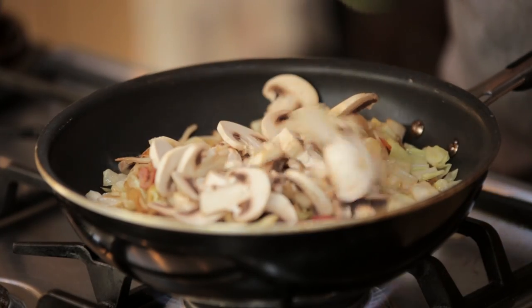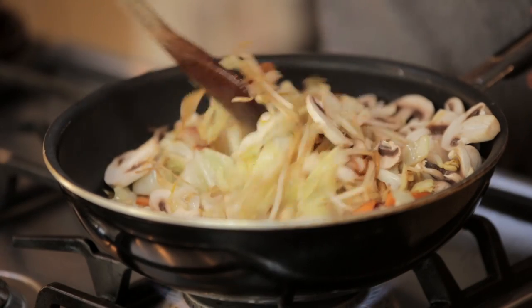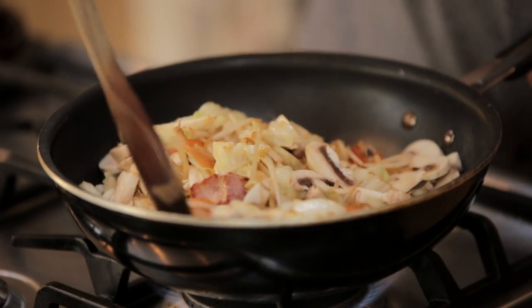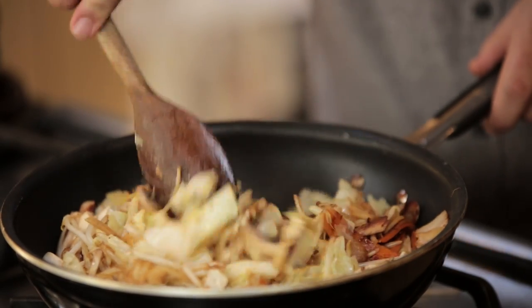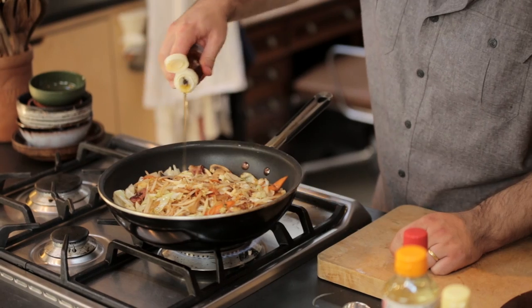These are just ordinary button mushrooms. Really, any kind of mushroom will do — shiitake, oyster, they're all good — but button mushrooms are underrated. They work really well in a stir-fry and all kinds of things. They're going to soak up some of the seasoning. Our mushrooms are just starting to go a little bit translucent, but now we're going to add our seasonings. For some rich, nutty flavor, we're going in with some toasted sesame seed oil, about a tablespoon.